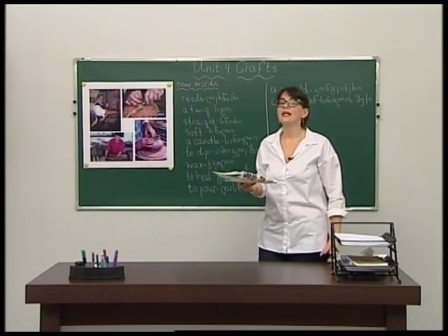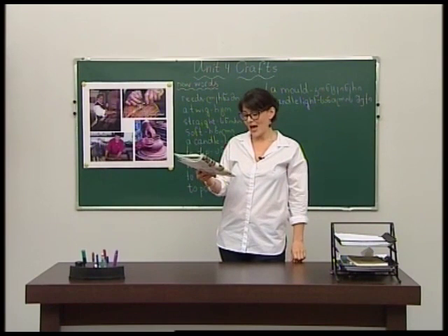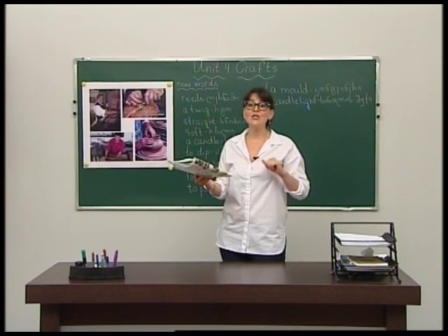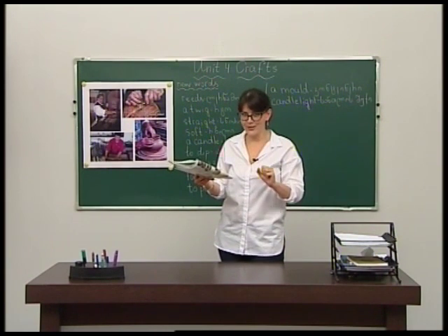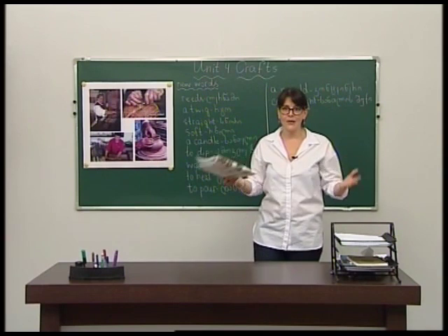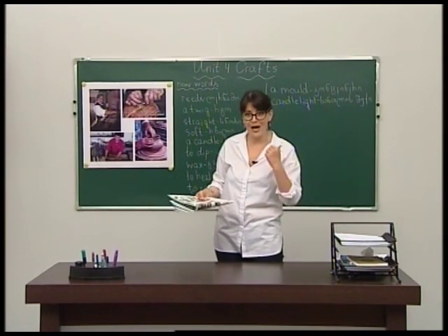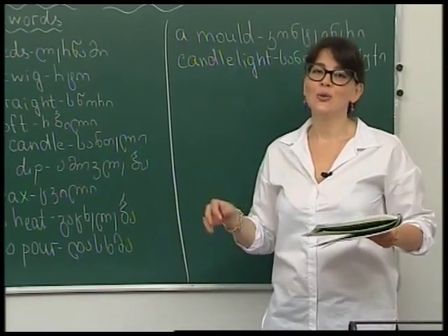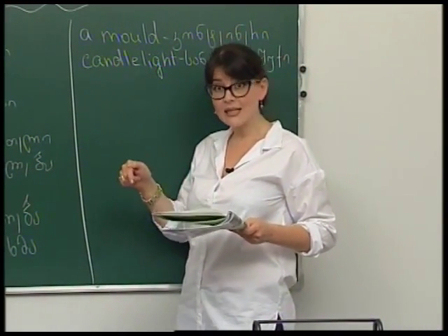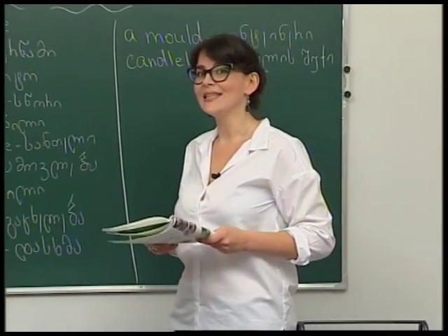The wax cools. When the wax is cold and hard, they open the mould and take out the candle of different shapes. Candle light makes everything look pretty. A candle maker makes candles.